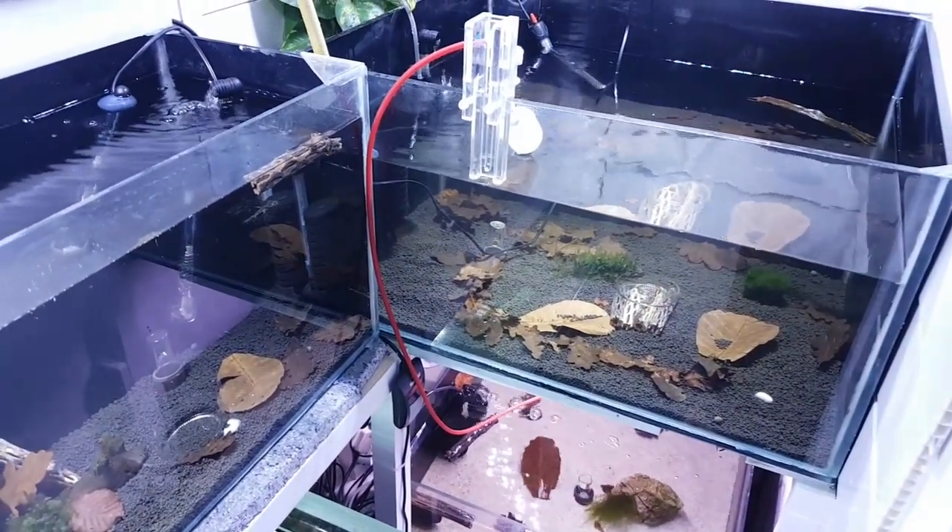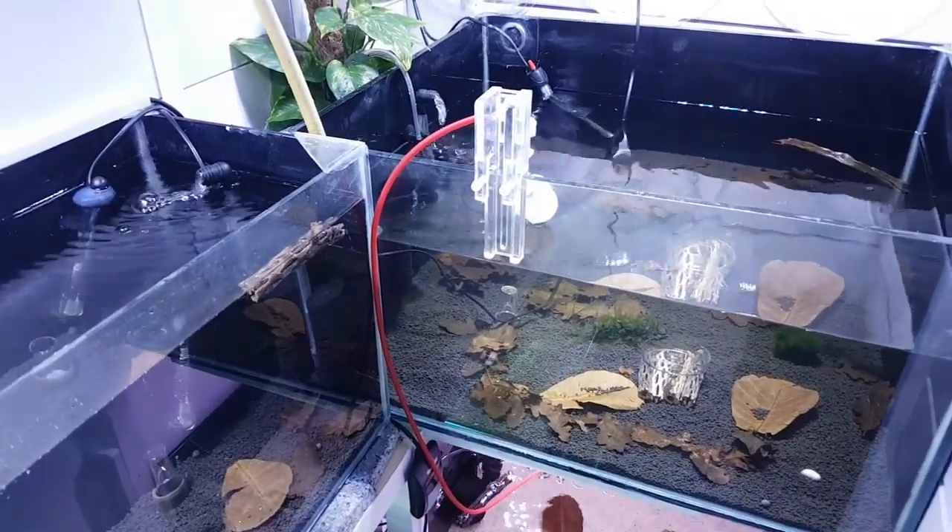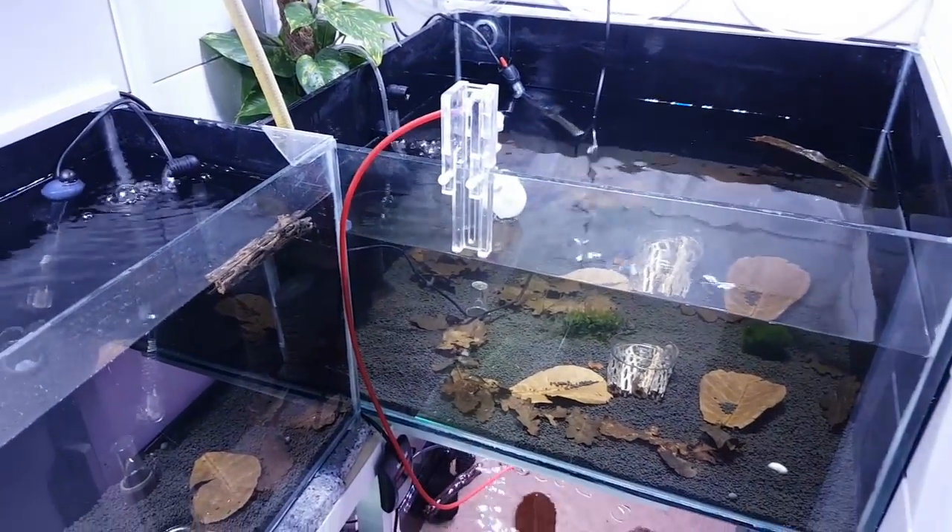Hey, what's happening shrimp keepers, we're back in the cupboard. I'm just going to give these tanks a water change and I thought I'd show you how I do it.